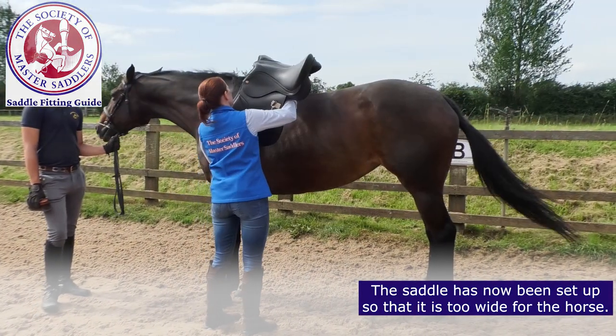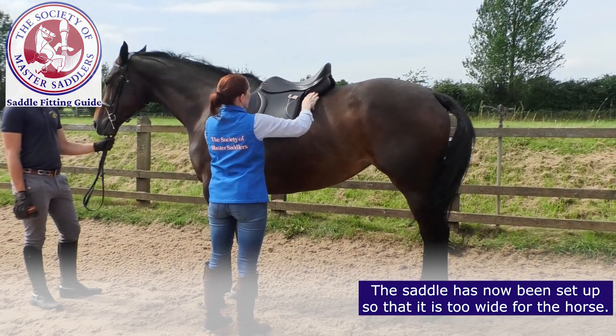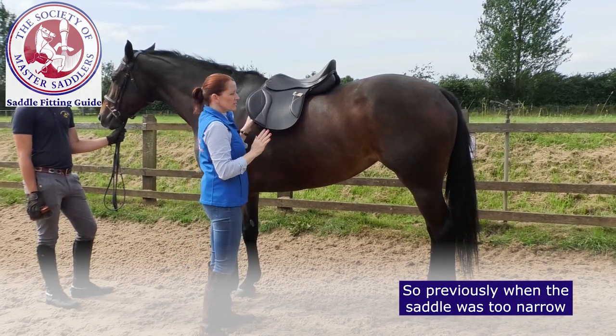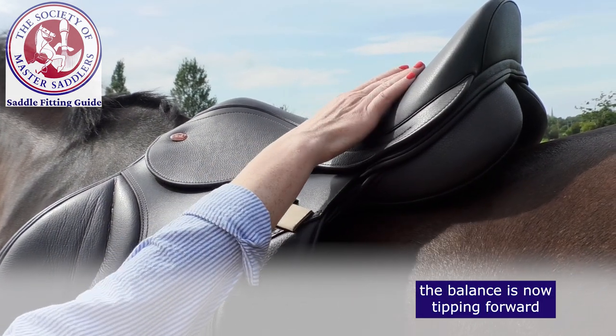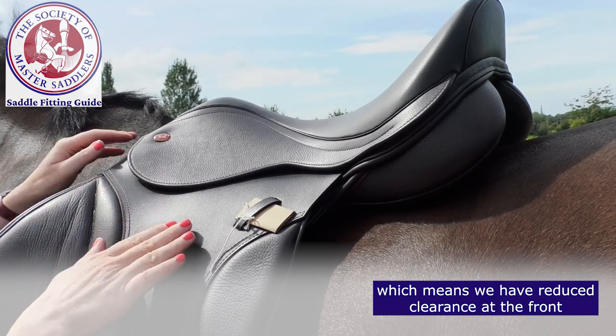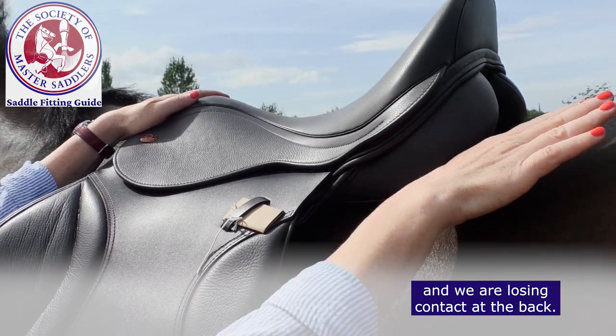The saddle has now been set up so it is too wide for the horse. You can see how the balance has been dramatically changed — previously when the saddle was too narrow the balance was tipping back; the balance is now tipping forward, which means we have reduced clearance at the front and we're losing contact at the back.